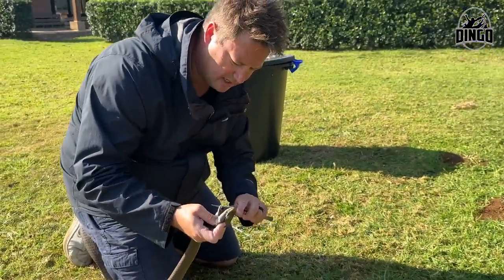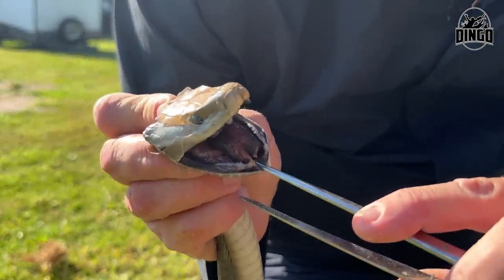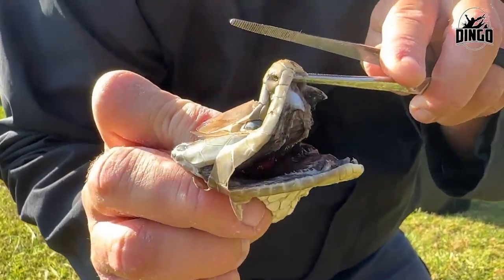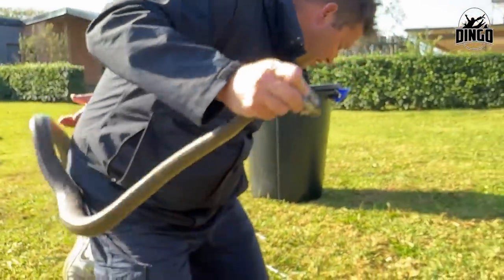Look at the mouth of a black mamba — isn't that beautiful? Its fangs are right over there. Let me show you the other fangs poking out here.